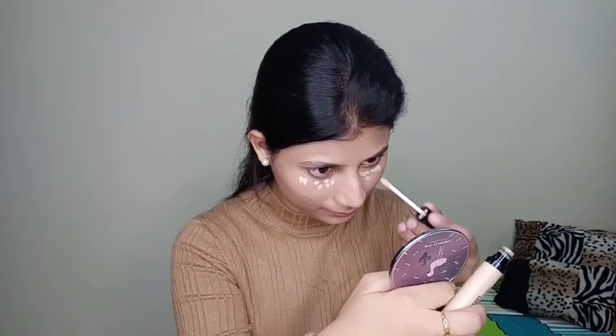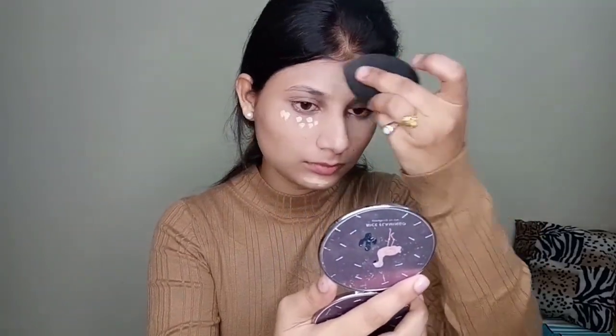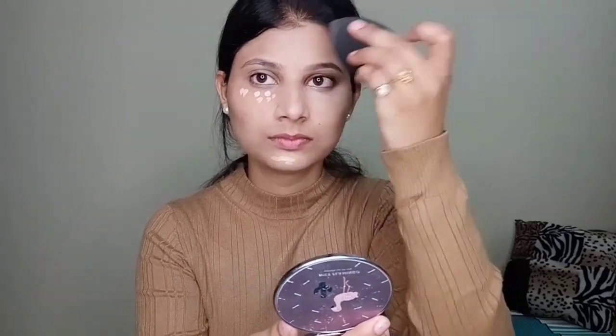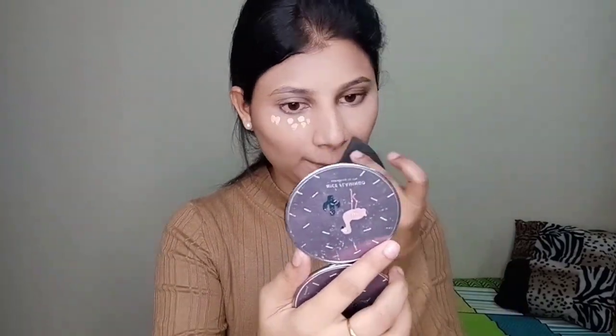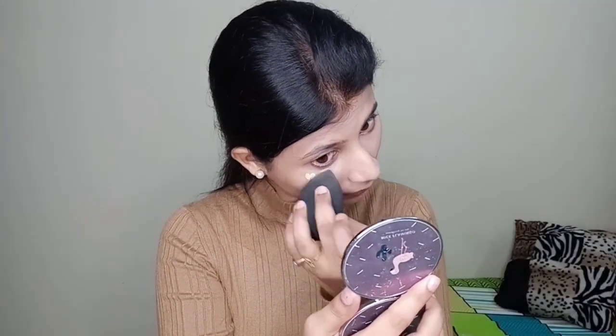I'm applying it wherever I have dark spots and pigmentation, and blending it with my finger today. It is a really nice and thick concealer — it will conceal all the darkness and pigmentation. After that I have used Space Beauty's concealer in the shade Medium, applying it on my under eyes, forehead, nose, and chin, just to highlight those areas.